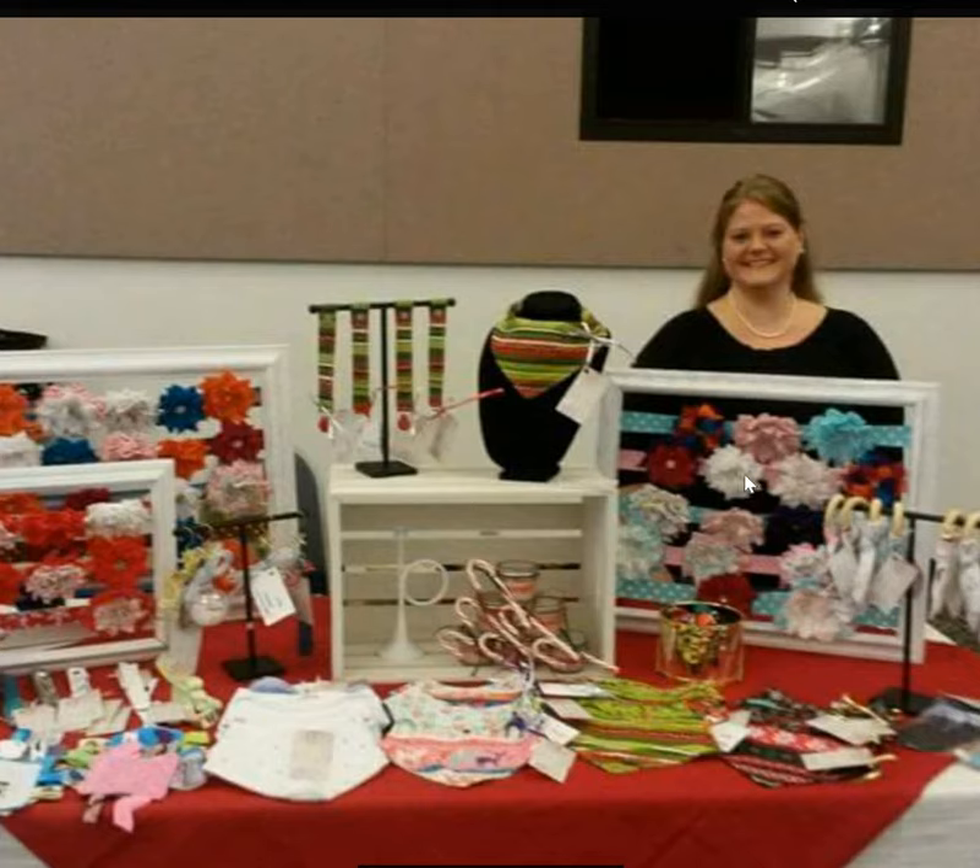Here's an example of someone who knows how to display their product in a really appealing way. She's used frames and probably stapled ribbon to the back so she has a nice, colorful, fun place to hang these flower clips. You can get picture frames like this really cheap at yard sales or Goodwill — just gut the frame and use it. You could also put pegboard behind it to make framed pegboard item holders for things like key fobs. She's got jewelry displays with bandanas and pacifier clips and teething rings — all great ideas.